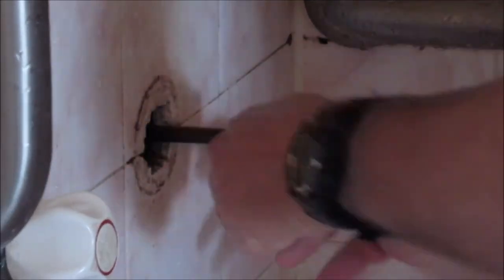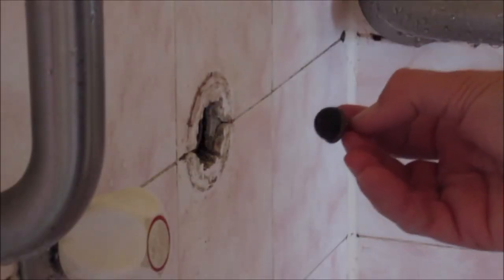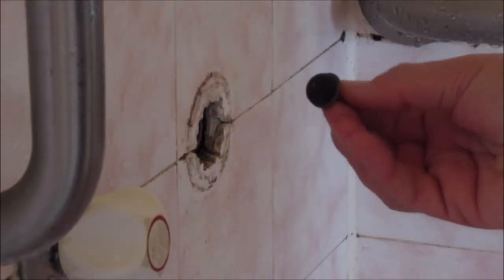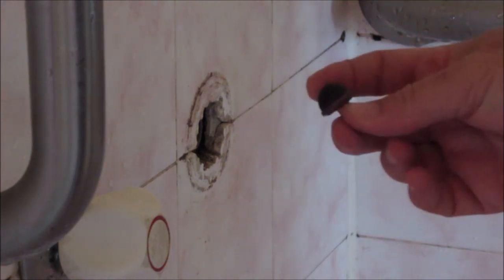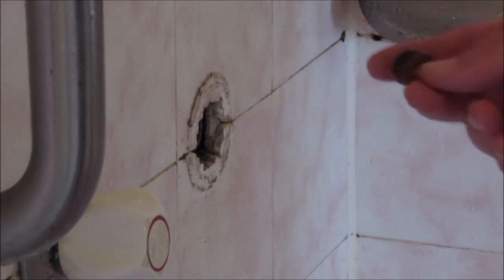We've got our thread tape on here now so we can now install it. I only have these round washers this time, so I'm going to put one of these in. I've used them before and they have worked, so we'll give it a go.